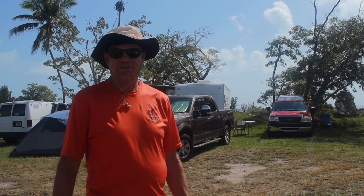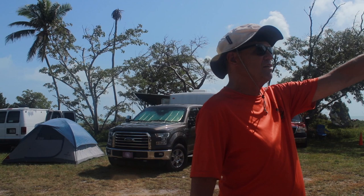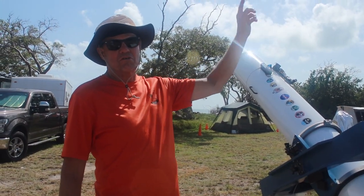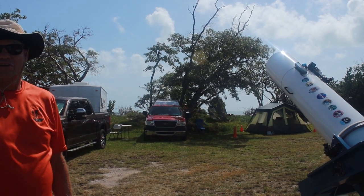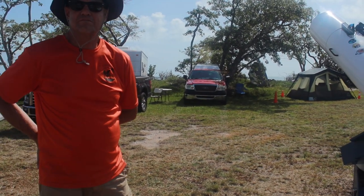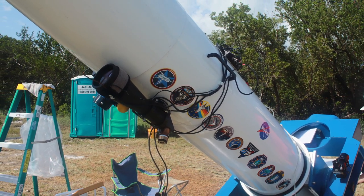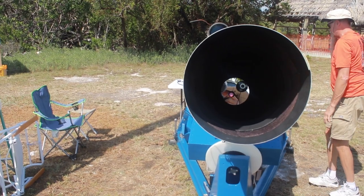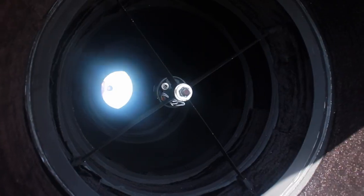By the time the more interesting objects are in view — double stars and things like that — conditions are usually stabilized. We start with Andromeda because it sets early, then go to Orion, any large clusters, star splitting — all fantastic when you go through this telescope.